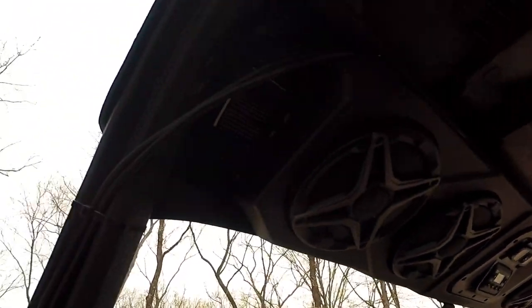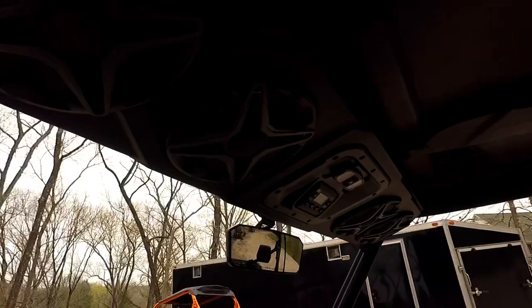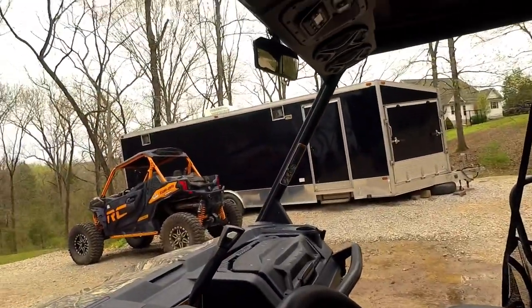We took it out riding yesterday, and I just wanted to see what it sounded like. Let me show you real quick — hit a little Eric Church.